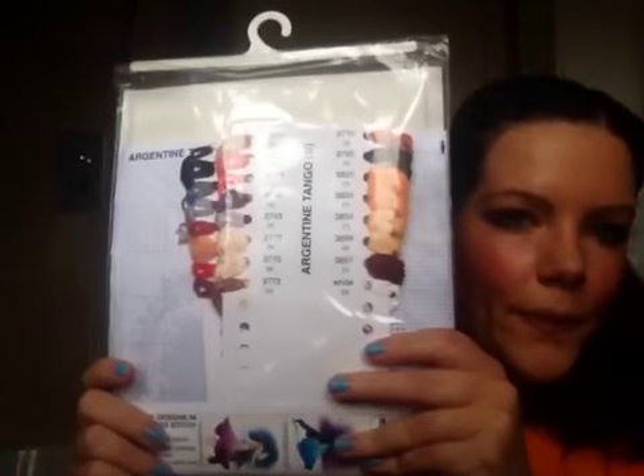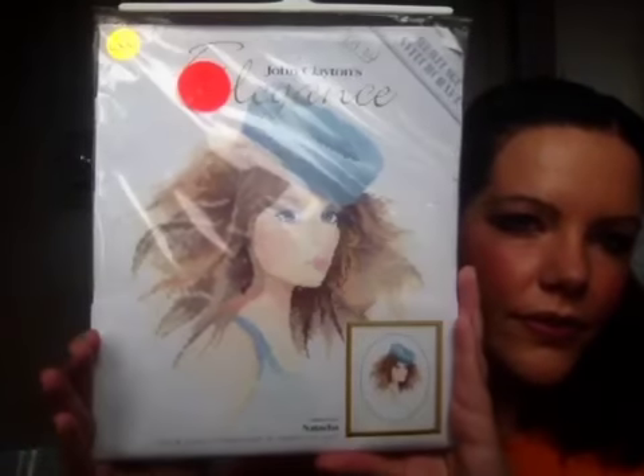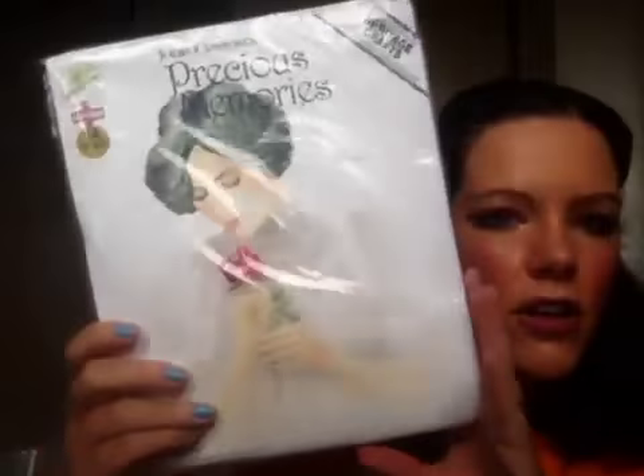And the Argentine Tango. Natasha. And the last one is one of the Precious Memories range, which is called Secret Love.